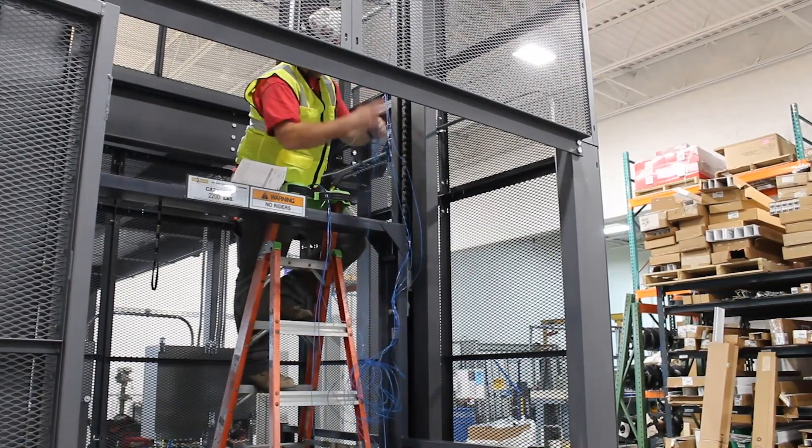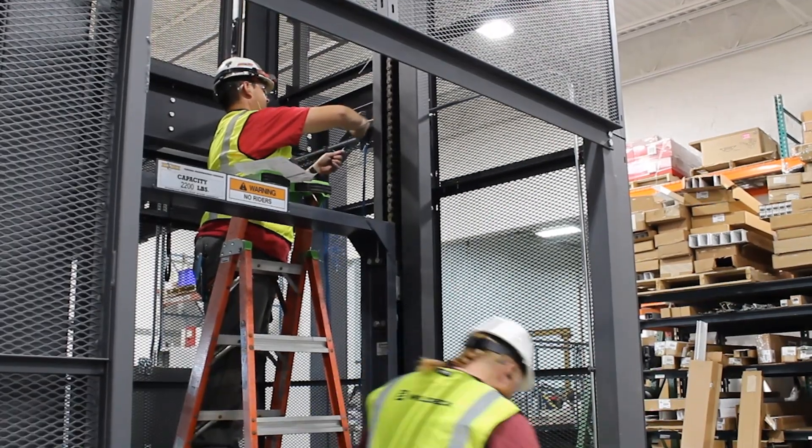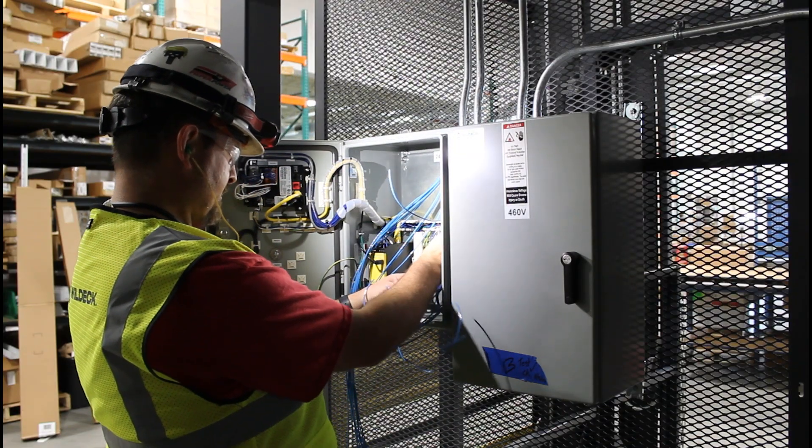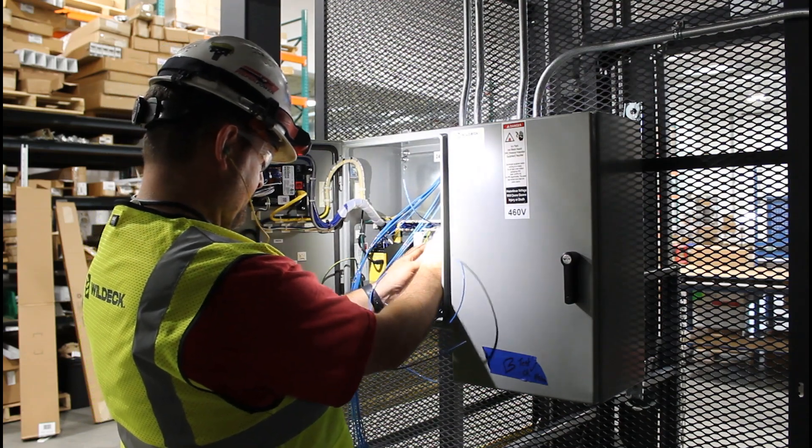An electrician will then wire the unit and get it ready for use. Each device needs to be wired back to the main VRC panel. Note that pre-wired options are also available.